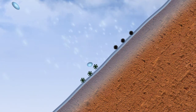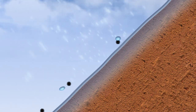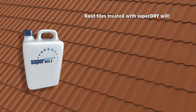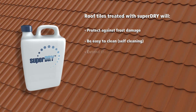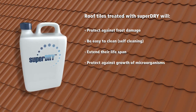Particles of moss, lichen and dirt are simply washed away by rain. Roof tiles treated with Super Dry will protect against frost damage, be easy to clean and self-cleaning, extend their lifespan, and protect against the growth of microorganisms.